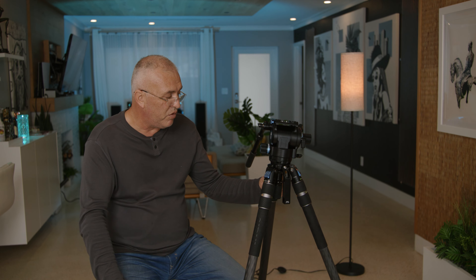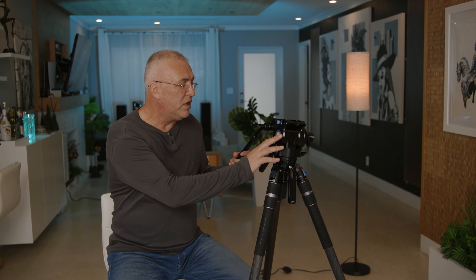I have another tripod from Gitzo that I've had for 20 years and it's still working well — hopefully this one will last at least ten years. The warranty you get with this system is six years. The system also has a leg spreader you can attach to keep your legs secure so they don't spread on you. In the box it came with the fluid head, the legs, the leg spreader, the two handles, and a carry handle. In a couple of months we're going to come back with a real review to let you guys know if the quality holds up and the tripod lasts the test of time.